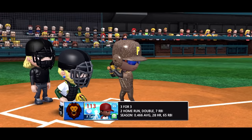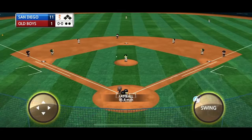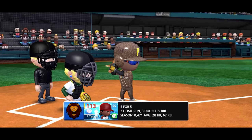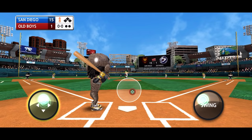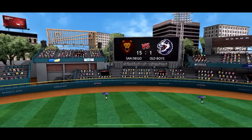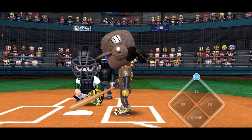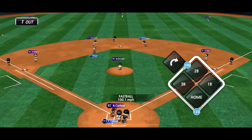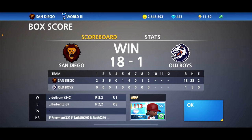Fourth plate appearance for Tatis Jr. and another double — four for four tonight, really aiming for the MVP of the game. This could be his final plate appearance of the game: two home runs, three doubles already. Let's see what happens in this one — and again a first pitch home run! Welcome to the squad, Fernando Tatis Jr. Six for six tonight, seven at-bats total, and he will bring in another run.